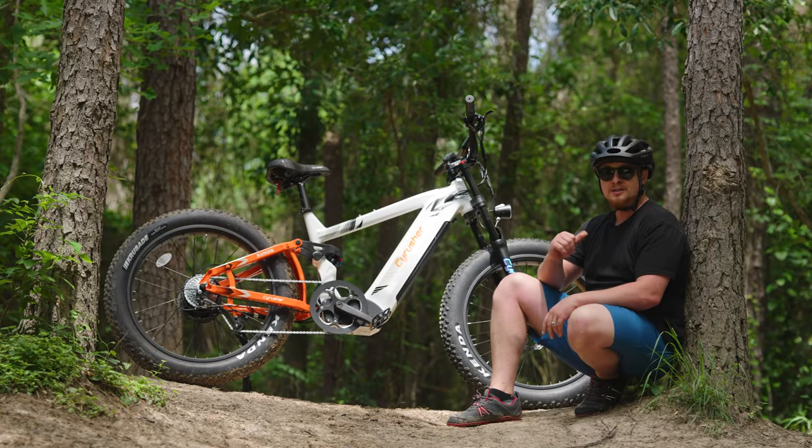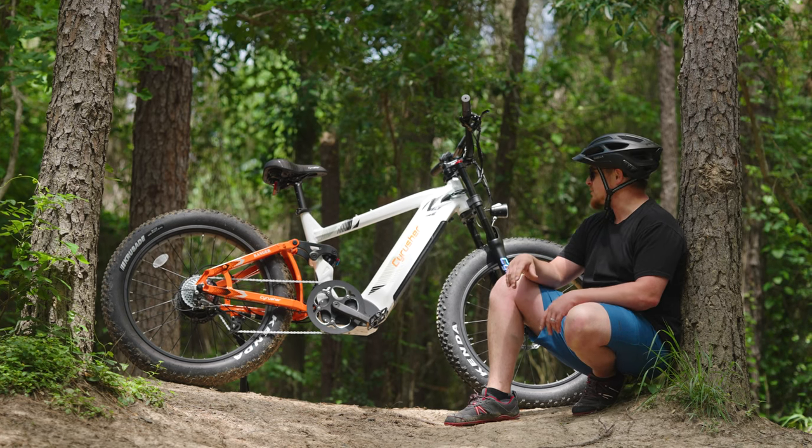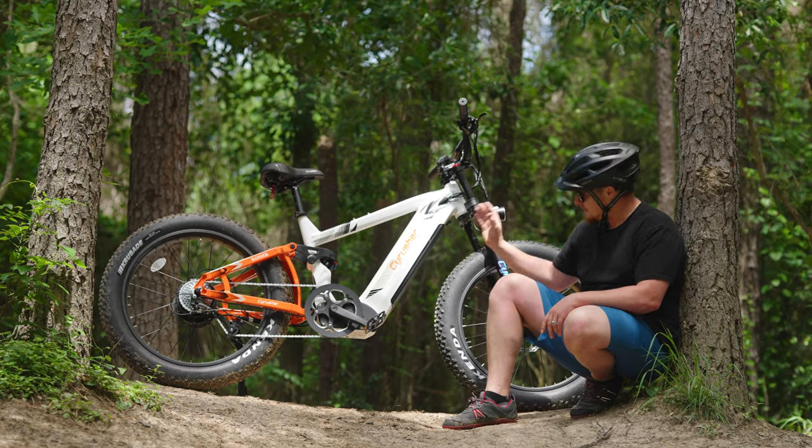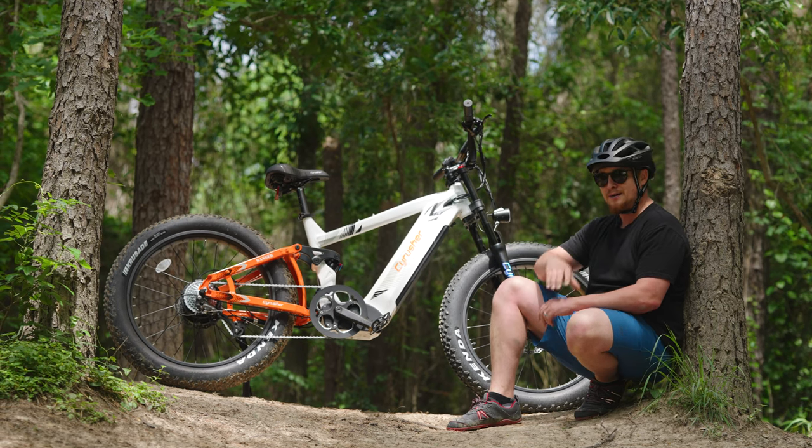Hey guys, welcome back to Electrified Reviews. My name is Mitch. This is the Ranger from Cyrusher. We're about to put it through its paces and take it off-road. You can see there's a little bit of mud on there, so we've already done a little bit of that, but there is more to come.